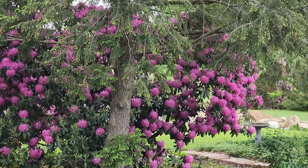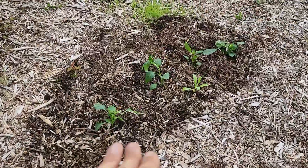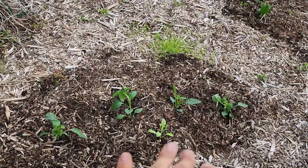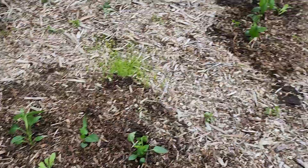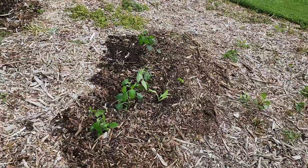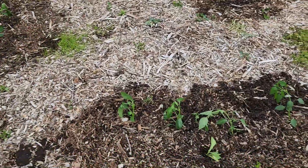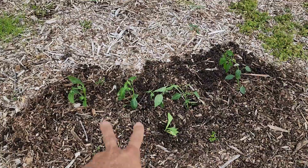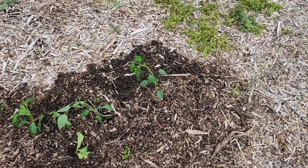With the rhododendrons blooming purple it's nice to have everything else kind of consistent around the property. I was also able to get some peppers out. Over here I have four carnival bell peppers with a calendula in the front, and then two sweet banana peppers and two cayenne peppers with another calendula.